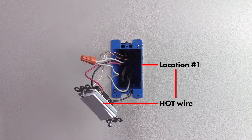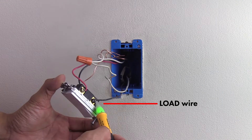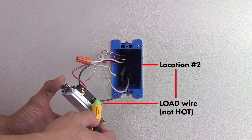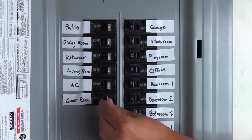We will call this location number one for our reference. The same black terminal at the second location will have the load wire — test this terminal to confirm that it is not hot. This will be location number two.